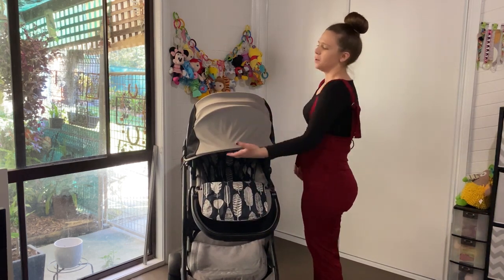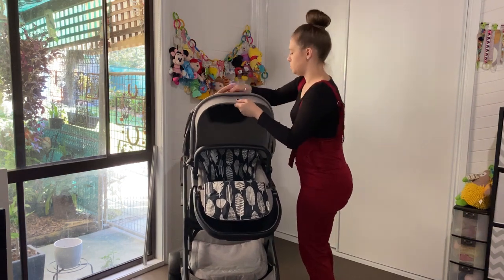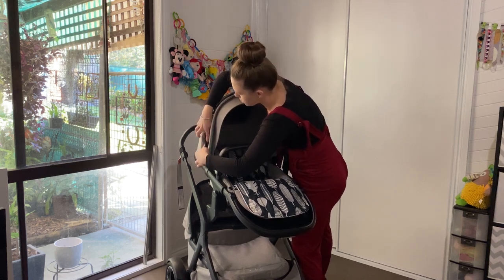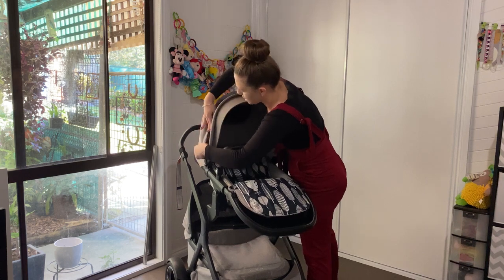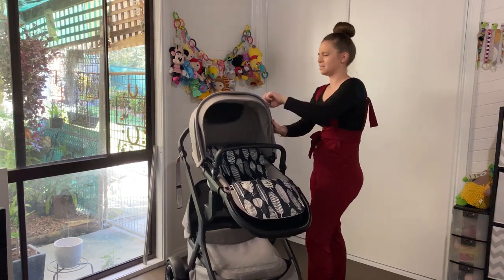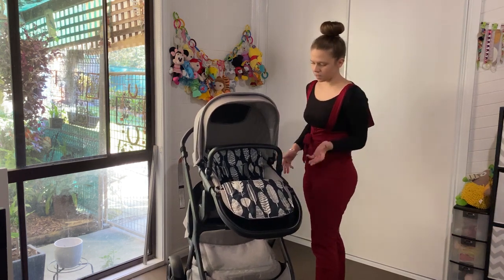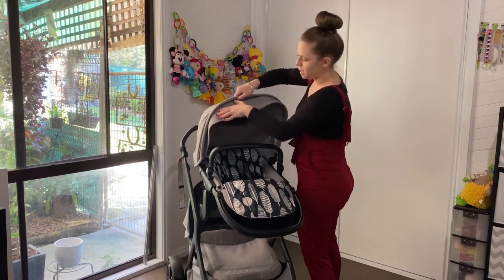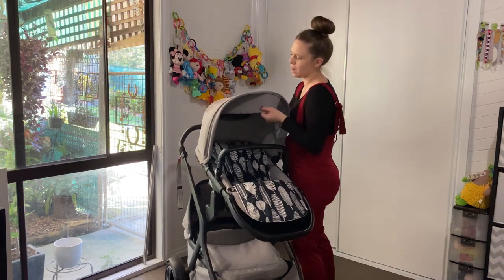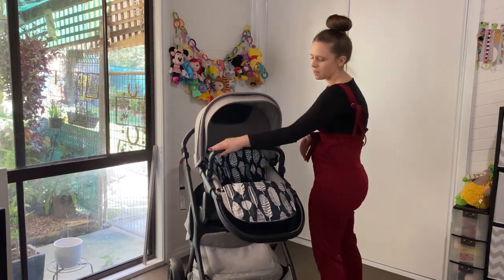To put the hood away you just bring it back and zip it together. The first time it's a little tricky but you work out that if you pull the zipper together it just goes in. There's a little flap here that can be pushed in or pulled out - I personally like it out.